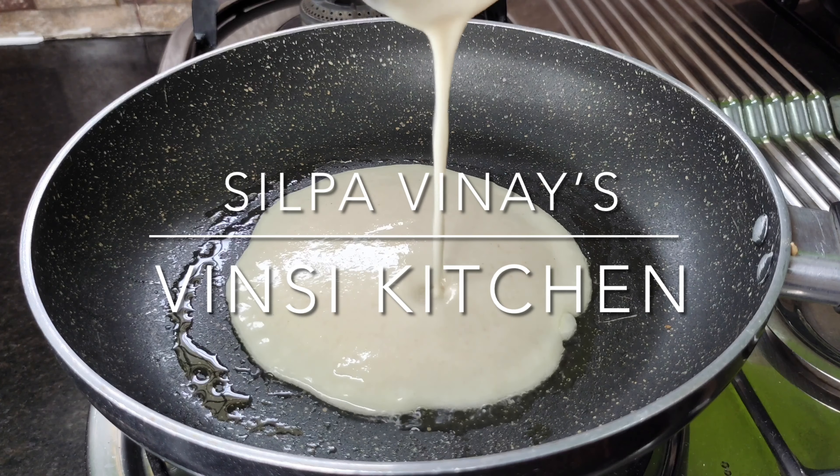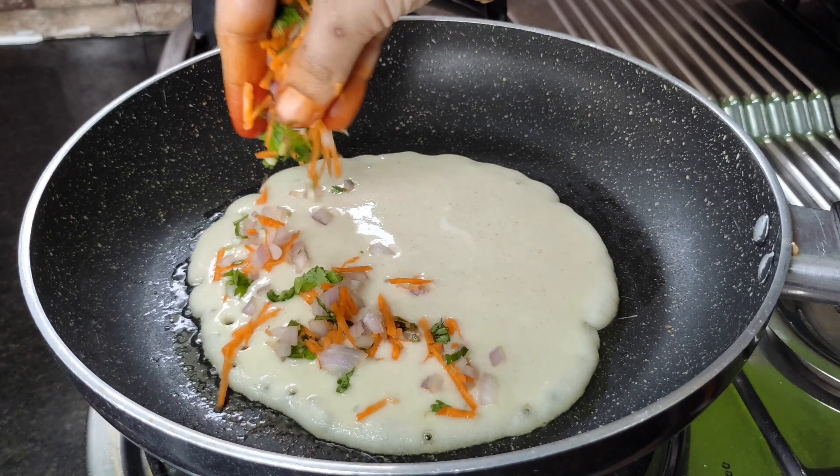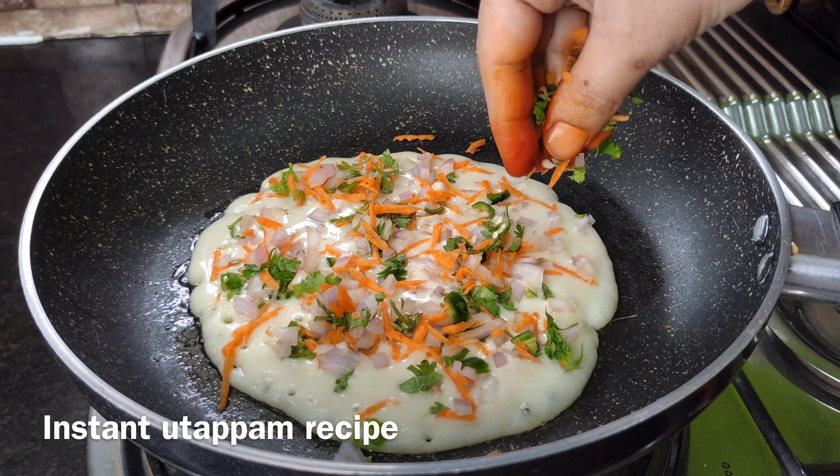Hello, I'm Silpa and welcome to Wincy Kitchen. Today's recipe is instant pizza.